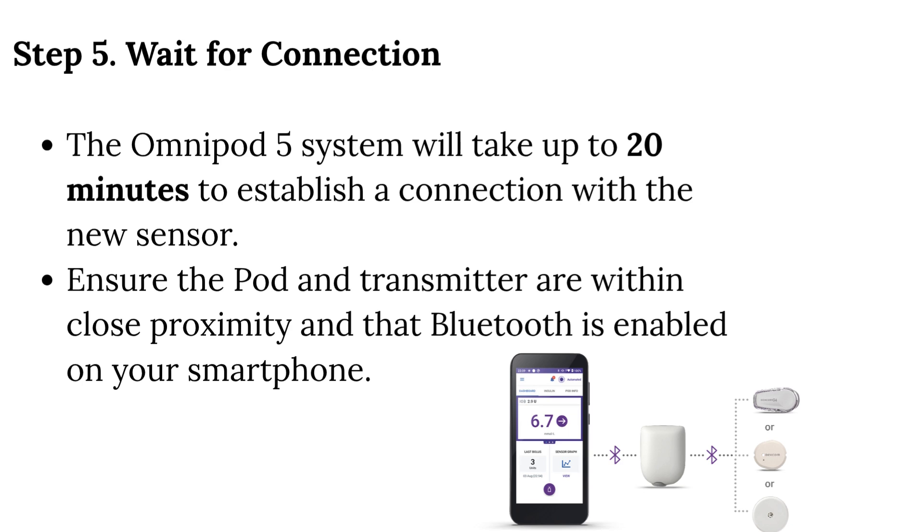Step 5: Wait for connection. The Omnipod 5 system will take up to 20 minutes to establish a connection with the new sensor. Ensure the pod and transmitter are within close proximity and that Bluetooth is enabled on your smartphone.